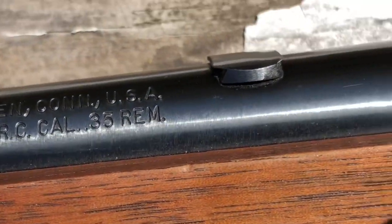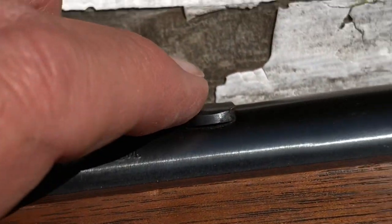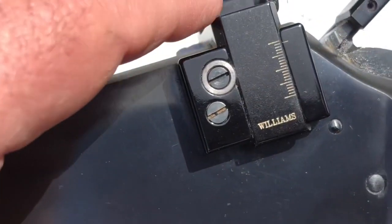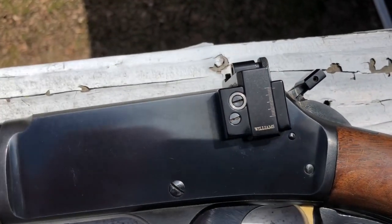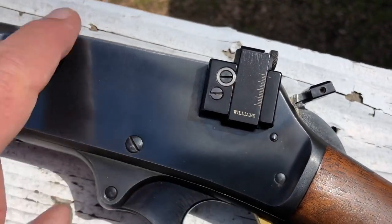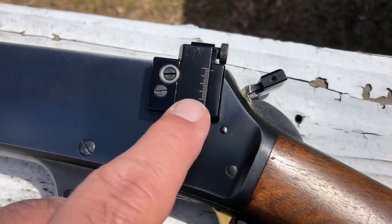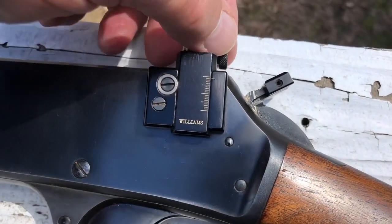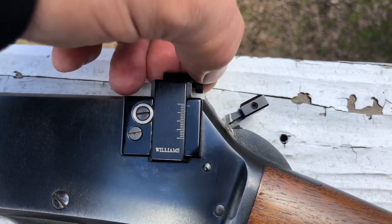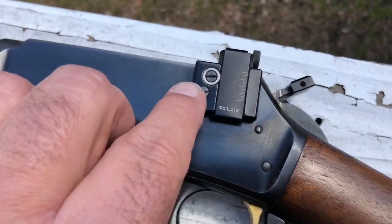This plug here is what you put in after you drift out the buckhorn sights, which you typically do to make room for a rear peep sight. I can't say I 100% like the aesthetics of this — I do like the looks of a Skinner sight better. But I don't know why I need to mess with it. It's got an aperture that you can swap out for different sizes, and last time I checked they are still available online.